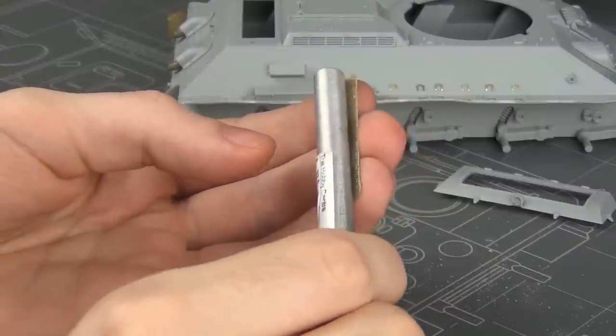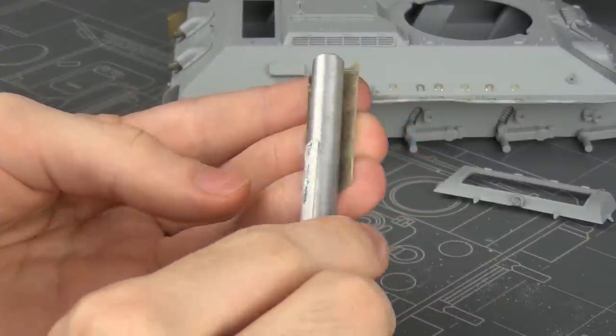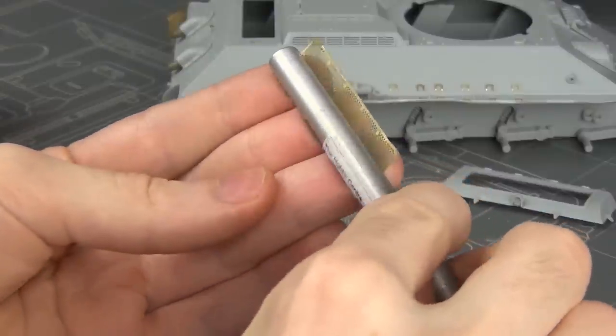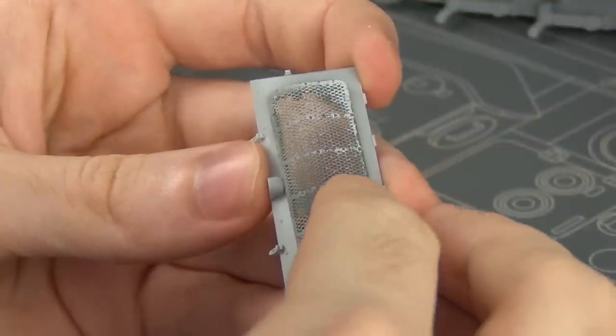But I've got some photo etch — it's actually included in the kit, but I also had a spare piece that was already prepared so I just went with that one. I slightly round the part by rolling it over my hobby blade and then I simply glued it in place with some super glue.